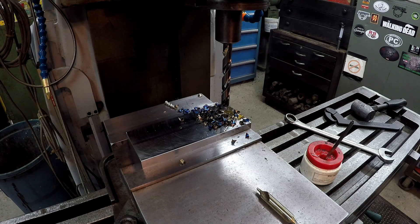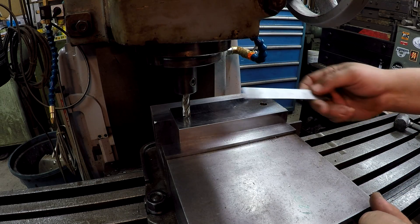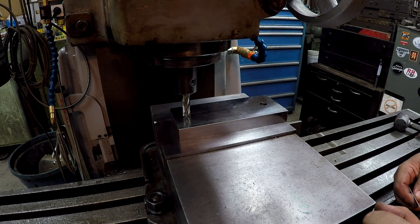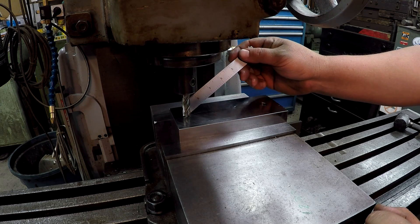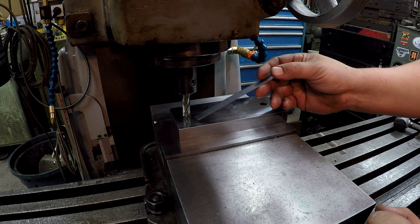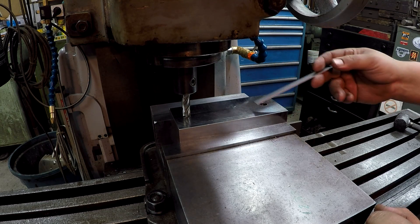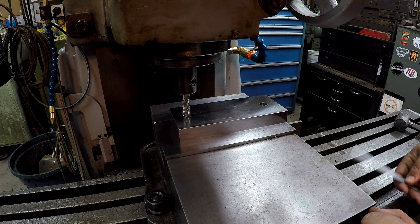That was pretty simple. Alright, we're ready to start doing some milling now. I'm using a half-inch roughing end mill in the end mill holder. I've run down to the required distance that I need, touched off, and I'm going to run it back down — that'll give me a visual reference as I'm milling, in addition to the digital readout.